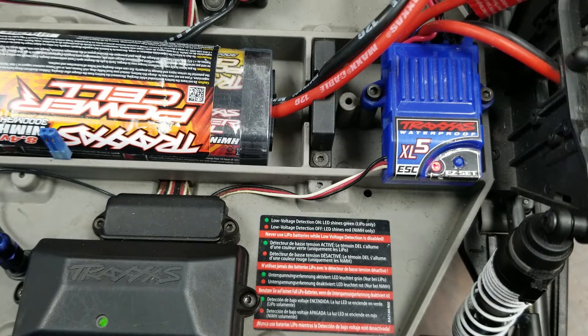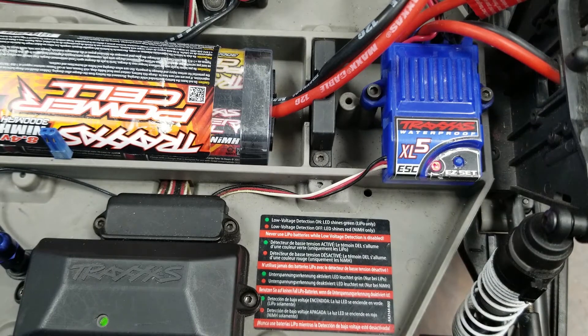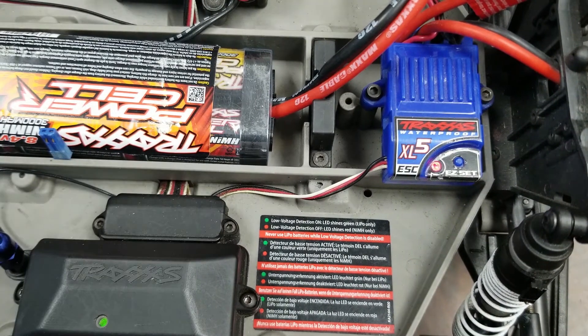That's all you have to do to calibrate, program, and solve the error codes within the Traxxas speed controller. Hopefully this will get your car back on the road. One last tip: we cannot stress enough that you properly set up your speed controller for your chosen battery. Programming this speed controller into nickel metal hydride mode and plugging a lithium battery into it risks over-draining the battery and permanently damaging it. Always verify the color of the light before you drive — if you have a lithium polymer battery, make sure that light is green. If this video has benefited you, please consider subscribing so we can do more of these videos. Thank you for watching and we'll see you in the next video.